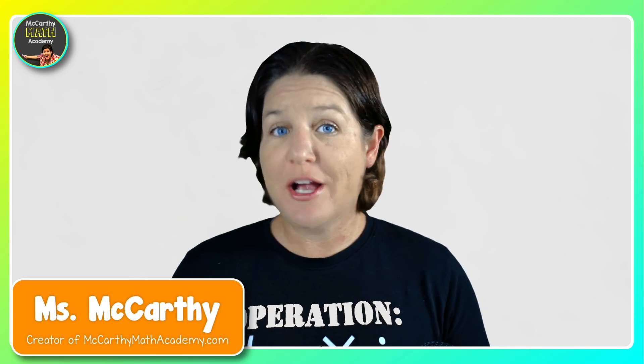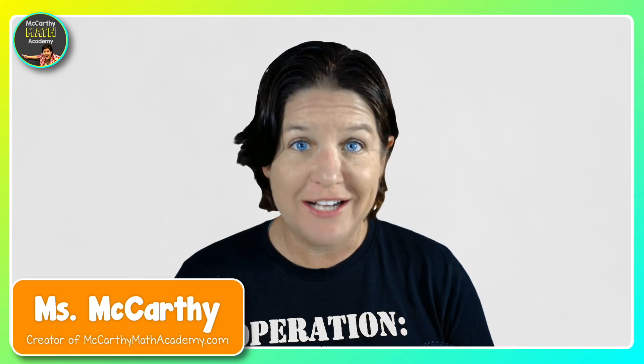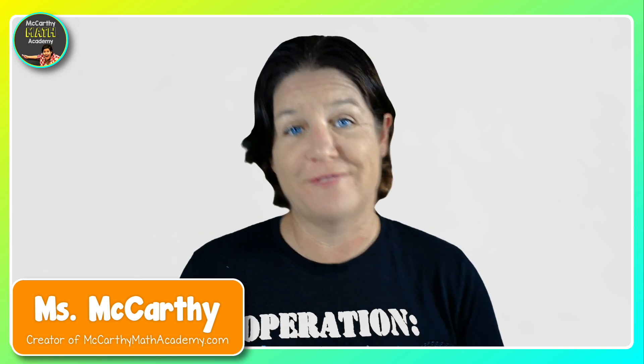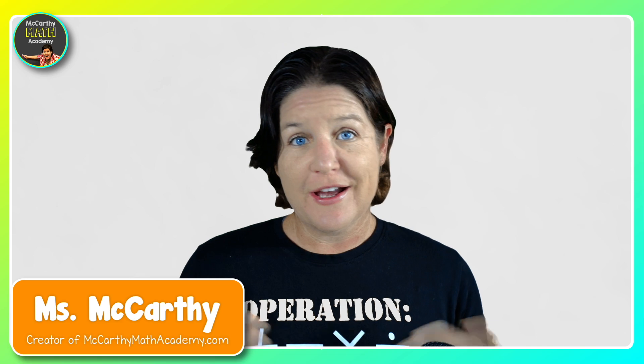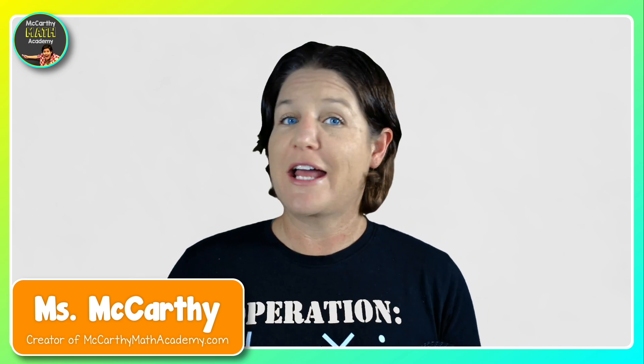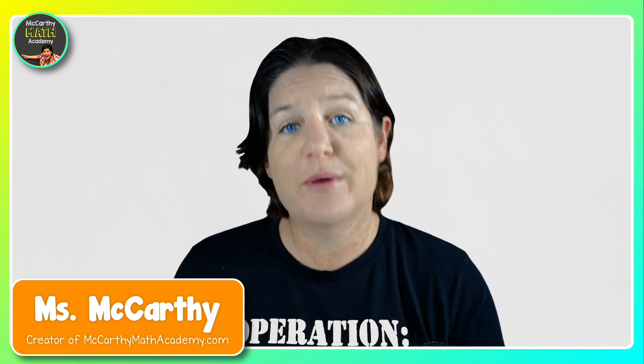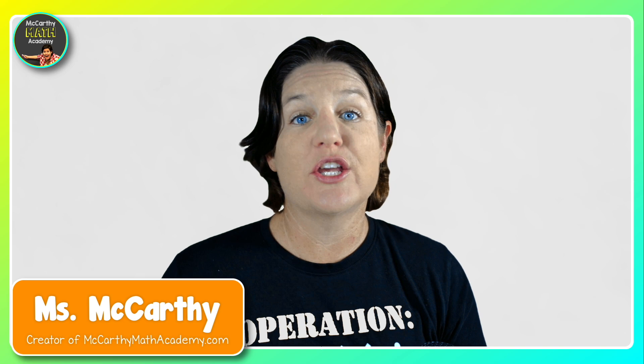Hey teachers and parents, and welcome to another episode of Math Unlocked, where I get to offer you math strategies for grades three, four, and five. My name is Ms. McCarthy. I'm the creator of McCarthyMathAcademy.com, and I'm on a mission to make math fun, make it click, and make it stick for you, so you can get out there and support the students that you work with.